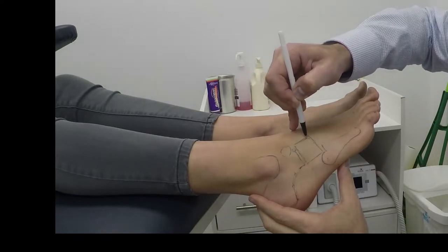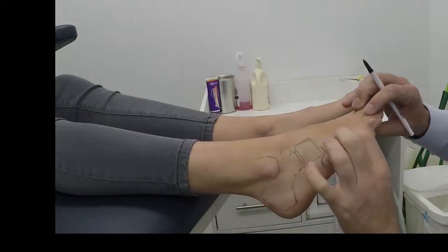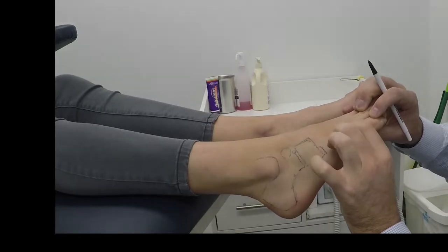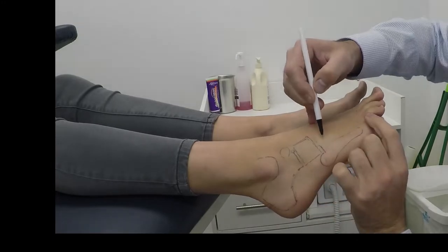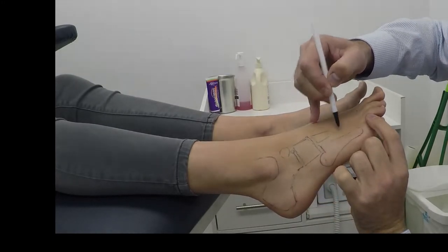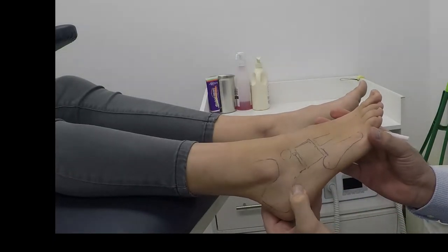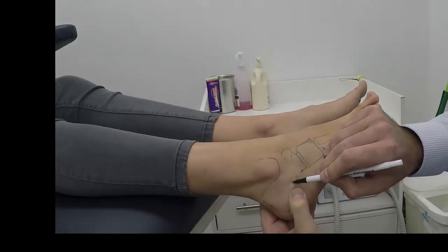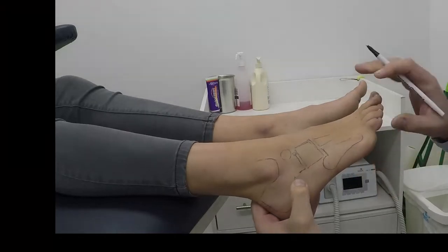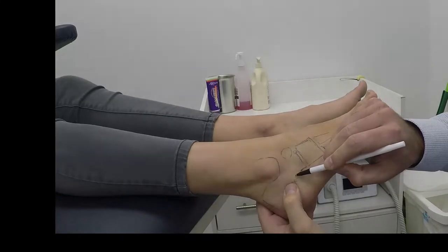The cuboid articulates with the fifth metatarsal and the fourth. Let's find out where Amy still has her pain - just let me know when you get pain. Ouch. Wherever we get an ouch, we'll put a cross. Is it getting worse or about the same? If it's the same, we're going to keep the crosses the same size.